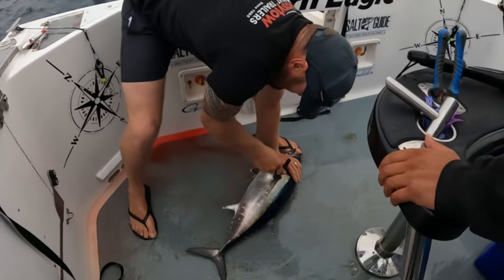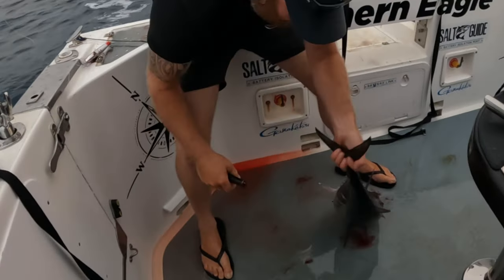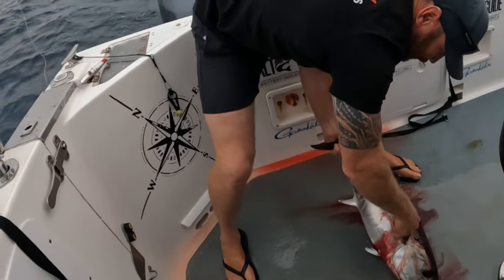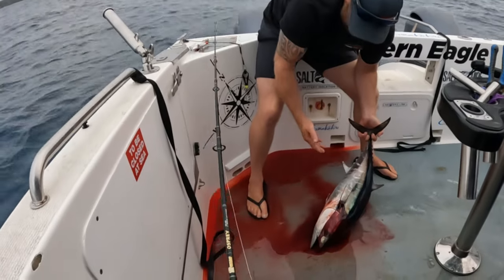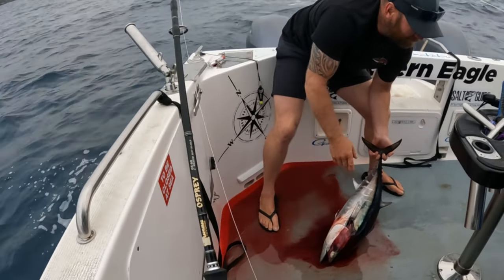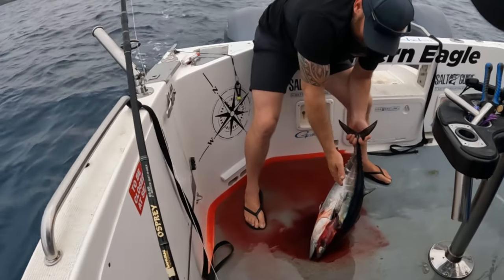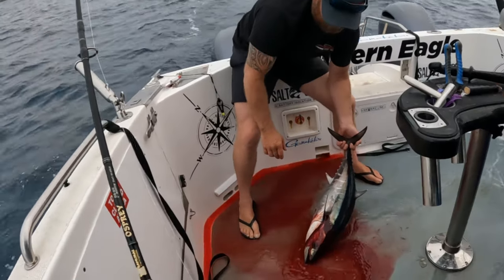First we go through the lateral lines to bleed them — you can see that on both sides. A special little knife with a real short blade so you don't go too deep. For this to be market quality we've got to be very quick in how we deal with it, and obviously trying not to let it rub on the floor too much, looking after the catch.